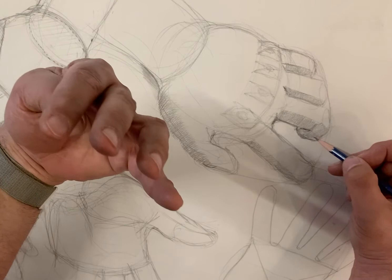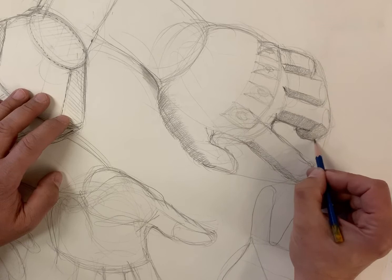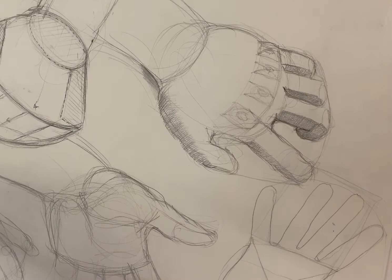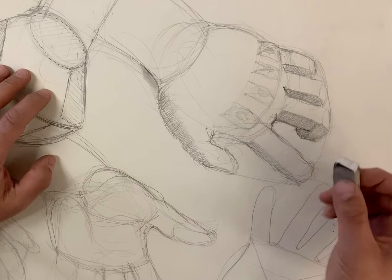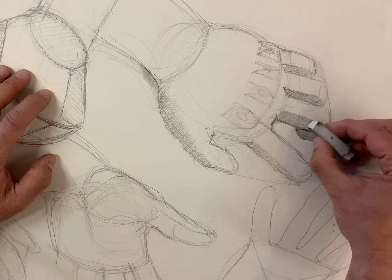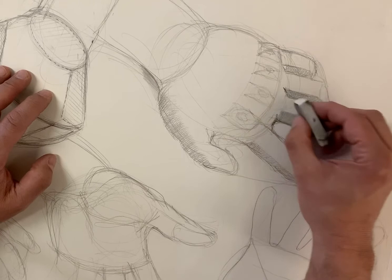If you look at your fingers, they're a little bit flat on the top but round underneath. I'll show you a little trick I like to do for that. Because I use a darker pencil, I'm able to move the graphite around a little bit — catch it on the pencil and then just slide it across the paper, draw with it a little bit.